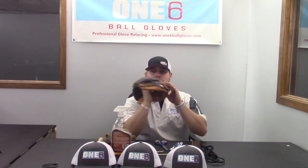A rag to wipe off any dirt. Obviously, in order to relace a glove or put new lace in, you're going to have to have the proper lace. In another video I talked about where to put different lace widths to make sure you're using the correct amount. And you're going to need the glove that you're going to work on. So this is just a few of the supplies that I like to use. These supplies will get you through relacing your own glove if you're interested in doing that. If anybody has any questions please let me know — otherwise I'll see you guys in the next video.